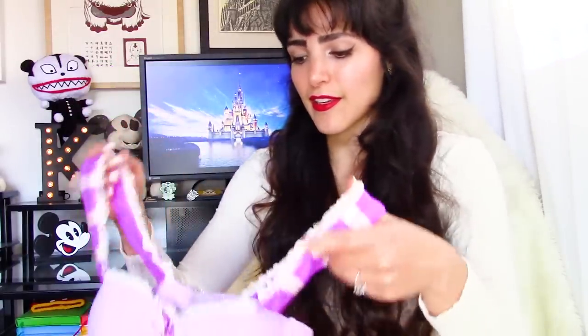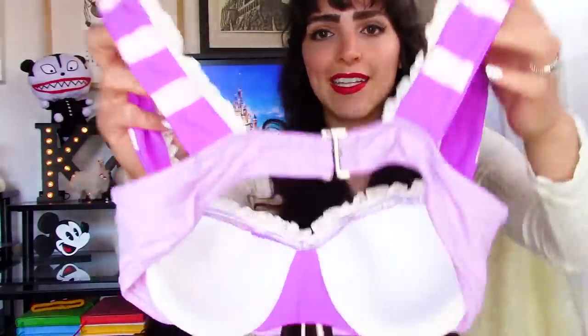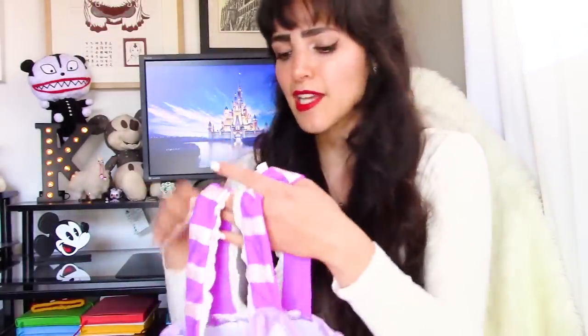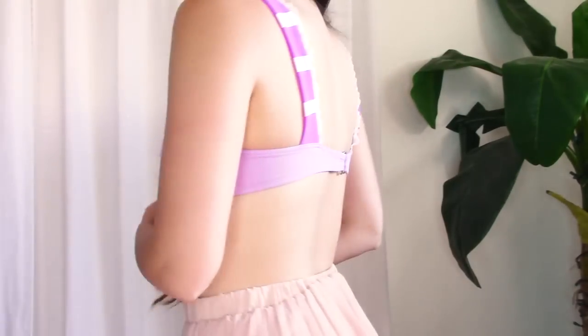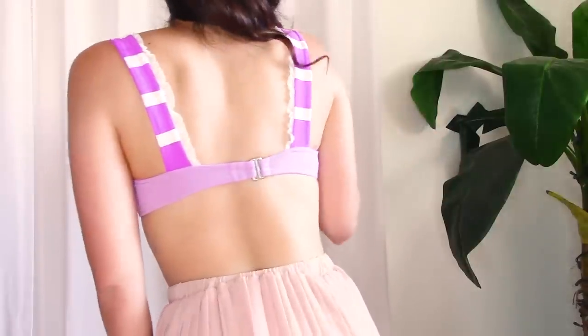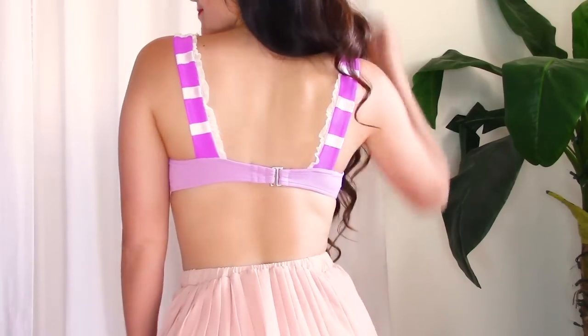It has the same colors as Rapunzel's dress, as well as that corset design in the front and the little frill laces. This top is incredibly well made and will be a little more secure than the first top, since the straps are much thicker. It also has a clasp in the back as opposed to tying it. This one has straps and a metal hook on the back — I really love this design; it's very pretty and unique. I don't think I've ever seen a bikini top like this before.